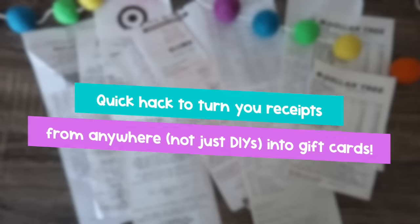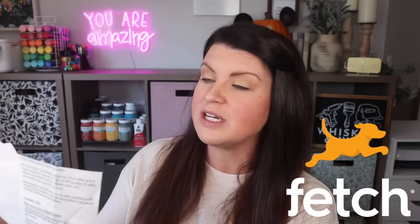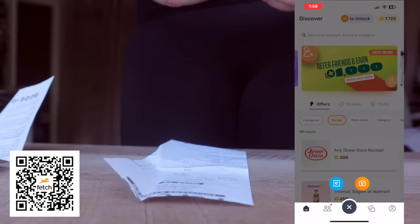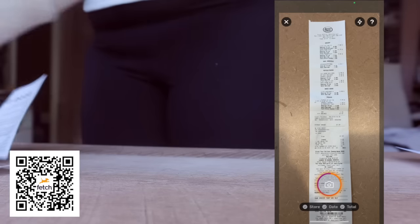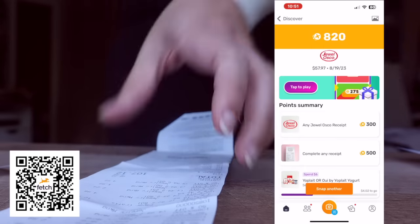Not only are we saving on wood by using cheap fence pickets, but here's another hack: take the receipts from those fence pickets and turn them into rewards through Fetch. Fetch is one of my go-to apps — I can take a pile of receipts from Dollar Tree, Walmart, or takeout from last weekend, scan them into the app, earn points, and redeem those points for gift cards. Download the app by scanning the QR code or heading to the description. Tap the camera button, snap a picture of your receipt, and boom — any receipt equals points. You can also snap e-receipts for online purchases from Amazon, Walmart, or directly from your email.